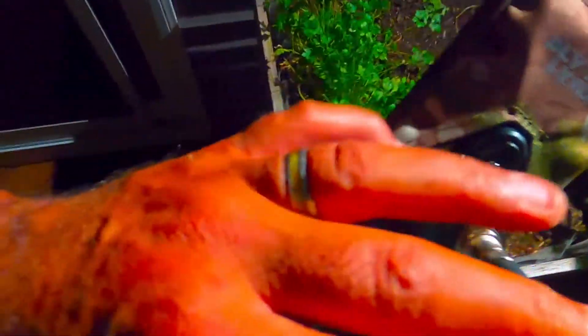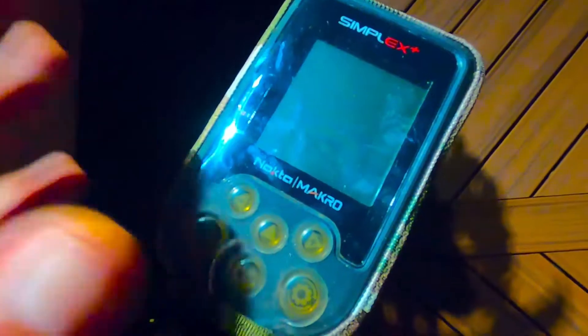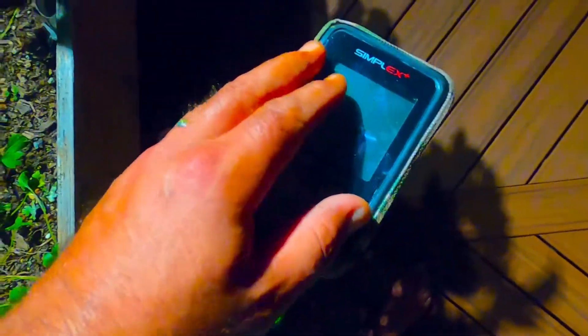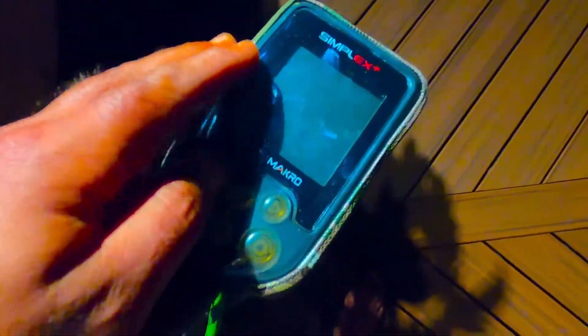They have it in several colors — I think they have black, but I ordered the camo one because it kind of matches the protective mesh I have on my machine. It's about 20 bucks. With Amazon Prime you'll have it the next day and you won't regret it. Of course they say it protects your screen from water and dust, but we all know the Simplex is waterproof, so that's not really a concern.